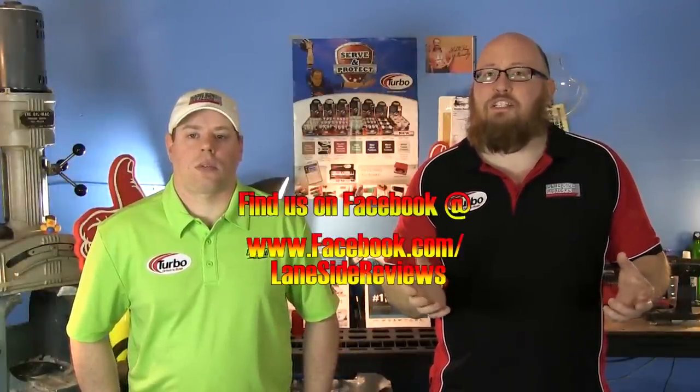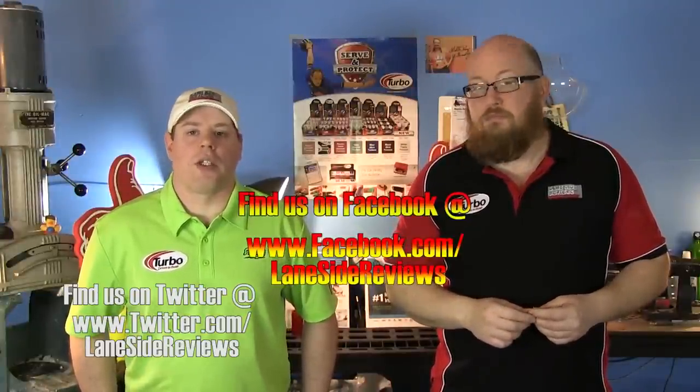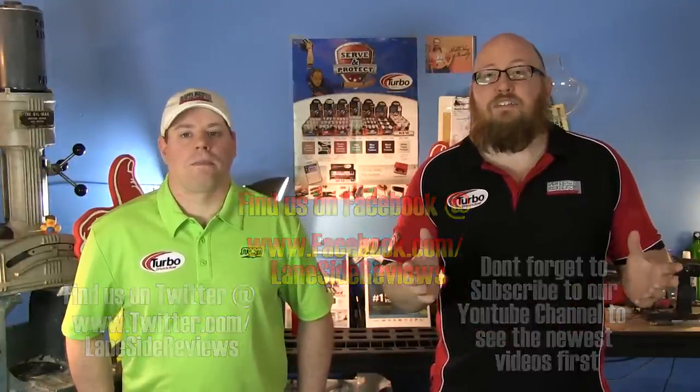That about wraps it up for another show. If you liked what you saw and want to find out more, don't forget to follow us on Facebook at Laneside Reviews, on Twitter at Laneside Reviews, subscribe to our YouTube channel, and find us online at www.lanesidereviews.com. Until next time, we'll see you Laneside.